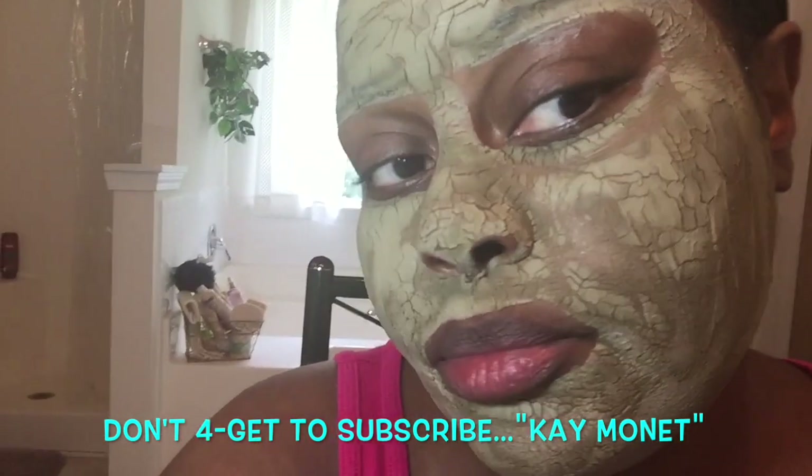So that's why I say go in with a thin layer, because this area is still wet. I'm going to give it about five more minutes and then go ahead and take it off.